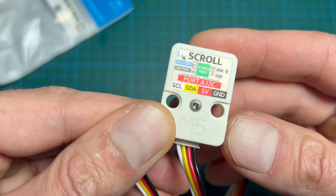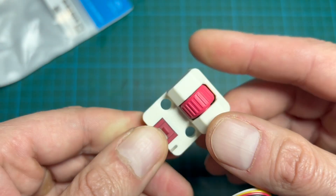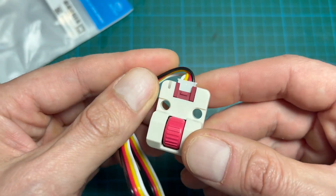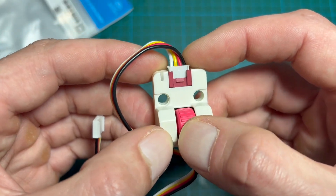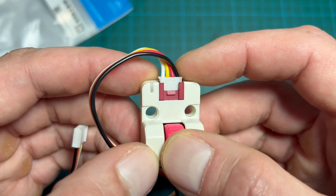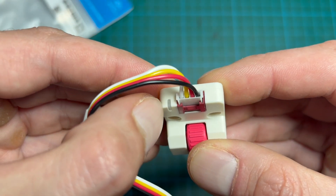It is a simple device, but it can significantly improve how you control your projects. The scroll unit combines three elements: a rotary encoder you can turn up or down, a push button for confirming actions, and an RGB LED that provides visual feedback.